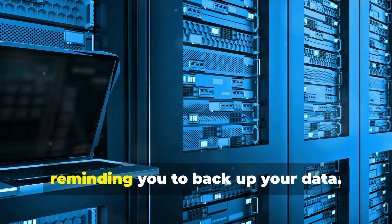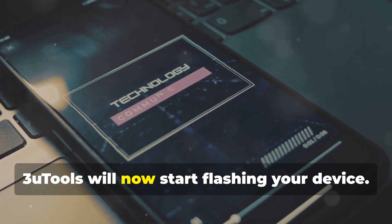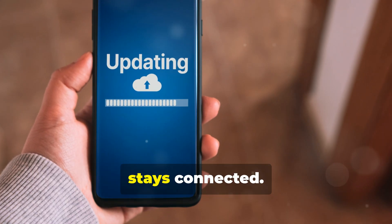A warning message will pop up reminding you to back up your data. Since we've already done that, go ahead and click Flash again. 3uTools will now start flashing your device. This process can take around 10-15 minutes, so be patient and make sure your phone stays connected.